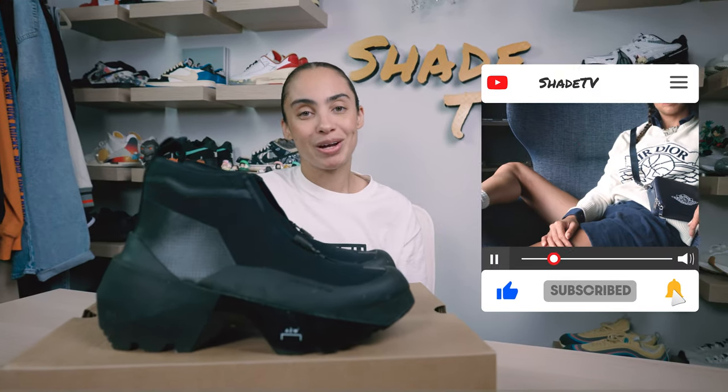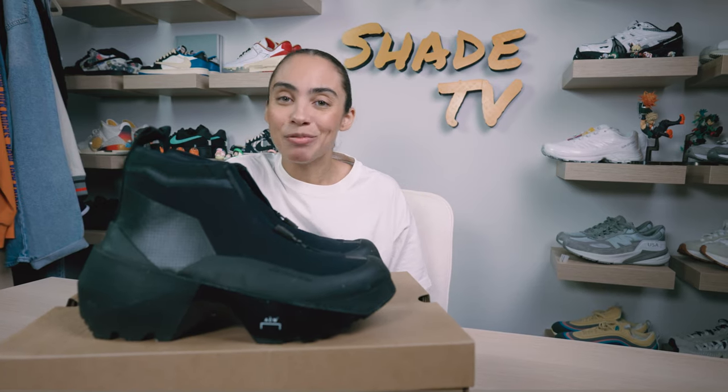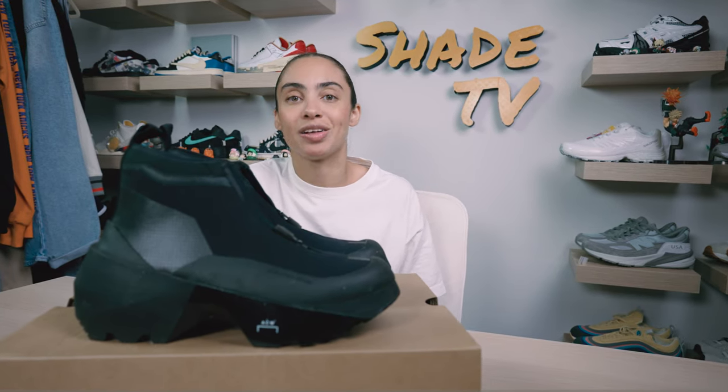Welcome back everyone to another unboxing and review. If you're joining us for the first time, thanks for joining us. Be sure to hit that subscribe button if you're not already subscribed to the channel, and give this video a thumbs up if you enjoy these unboxings. Today we'll be discussing a collaboration done with A Cold Wall and Converse on this Geoforma boot in the Onyx colorway.